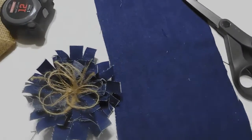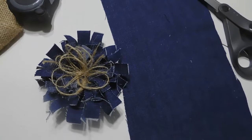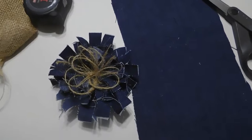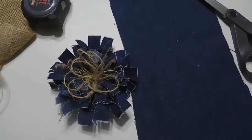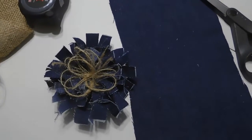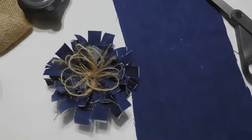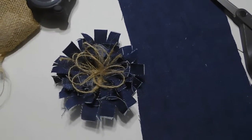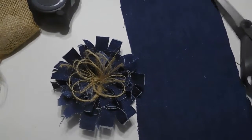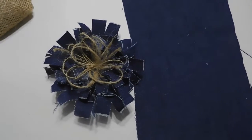I made a table runner today out of denim and I put a little pocket on it that sits on the top of the table runner and holds the remote controls for the TV. This is for the top of our dresser where the TV is in the rental condo — I thought it would be nice to keep the remote controls safeguarded. This is a flower I decided to make at the last minute.